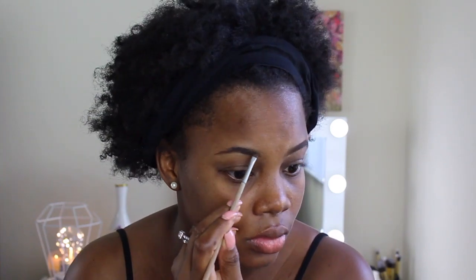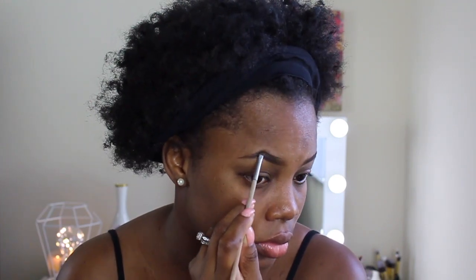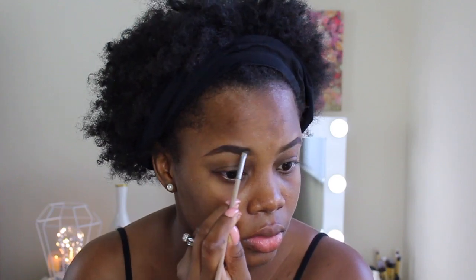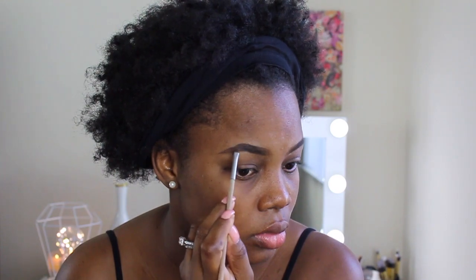I'm even doing my struggle brow for you guys on camera, so it's not going to be identical. I have a scar there and it has always been a struggle for me to do it. So if they're not identical, oh well.